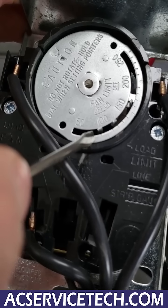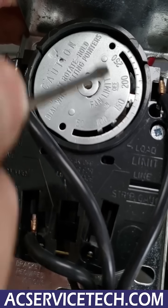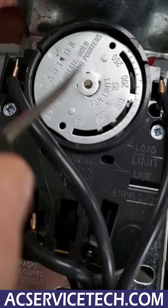If this is set down near 70 degrees and it's 70 degrees in the house, then it's going to allow the blower motor to just continue and continue to run.